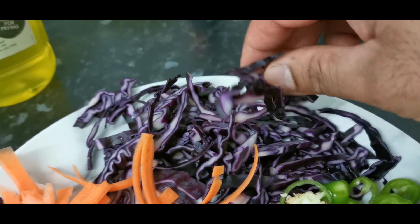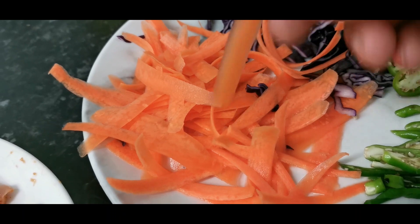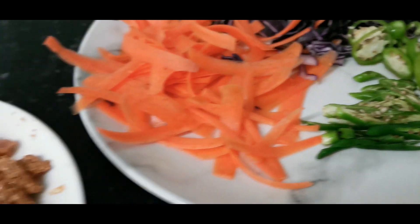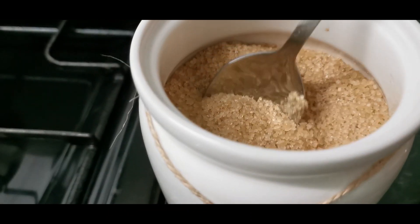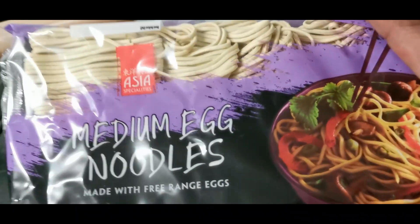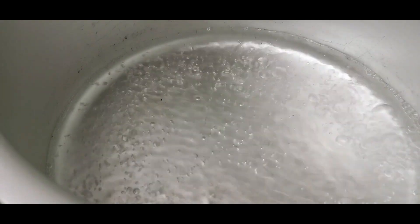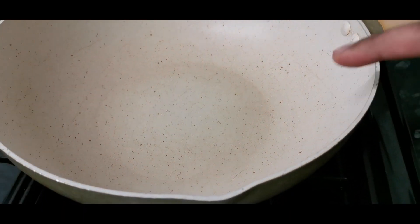You're gonna need some cabbage — I'm using red cabbage because I want to add color to the dish. Some carrots which have been shaved with the potato peeler. Some peppers, some green chillies. About three tablespoons of soya sauce. I have some brown sugar. Egg noodles from Aldi's — this is the Aldi range — and some olive oil. You need to boil some water to cook the egg noodles, and you're gonna need a pot or a wok to cook in.